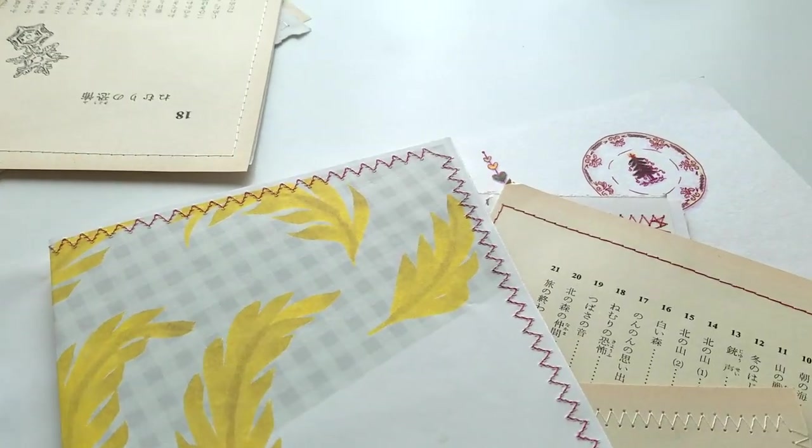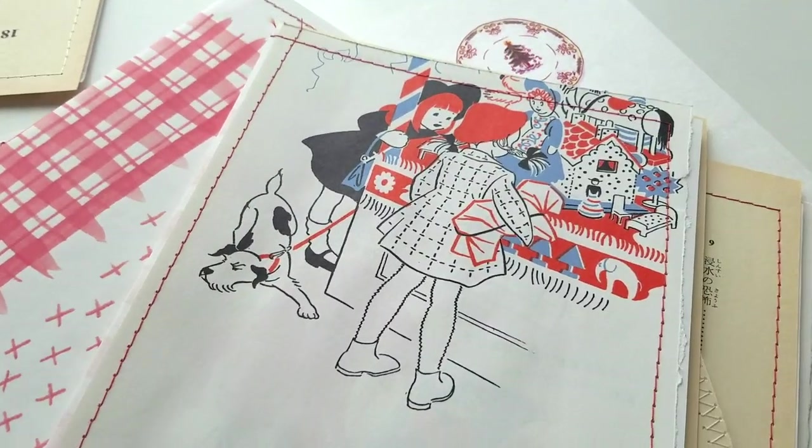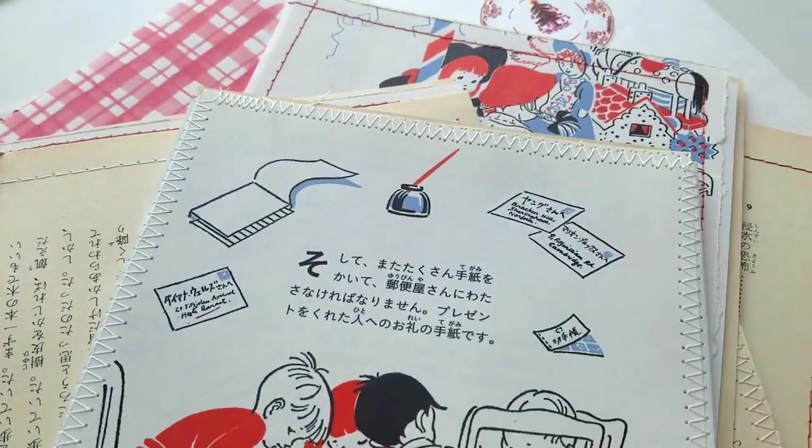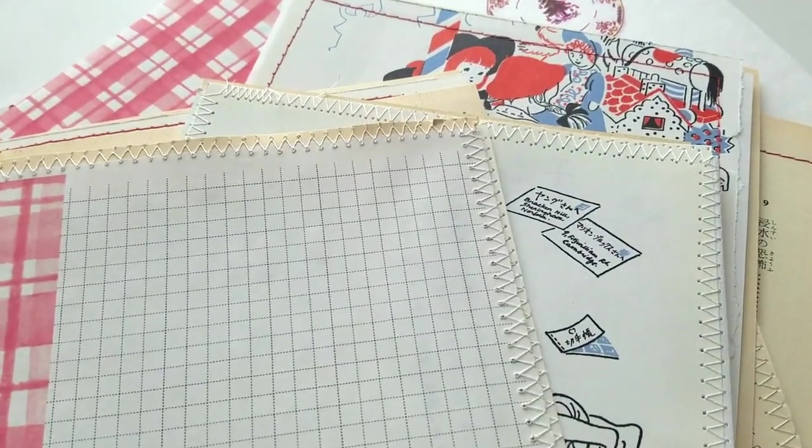So these are the pages after I'd finished sewing them — not necessarily neatly done, but it gives a nice detailed edging to the pages which I quite like.